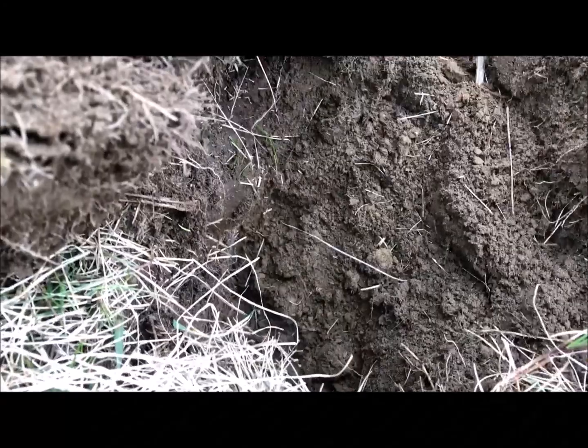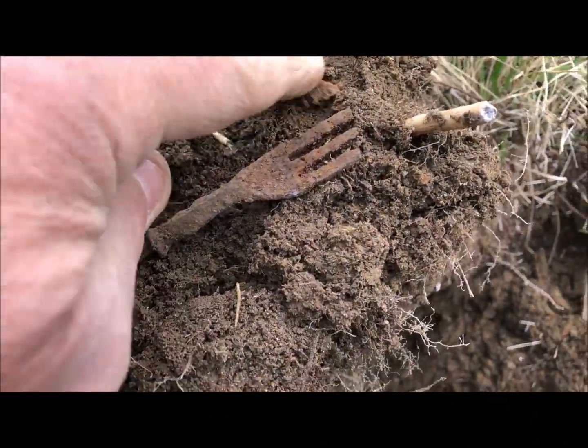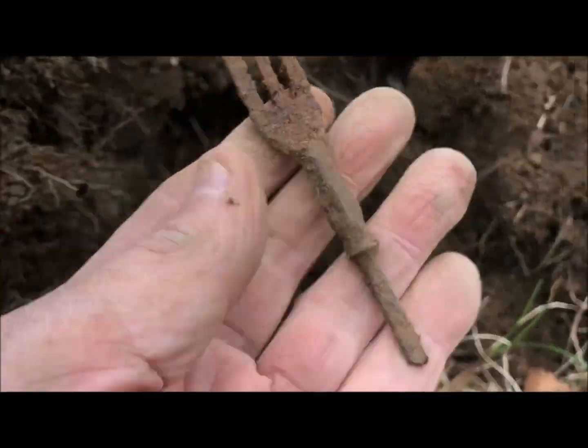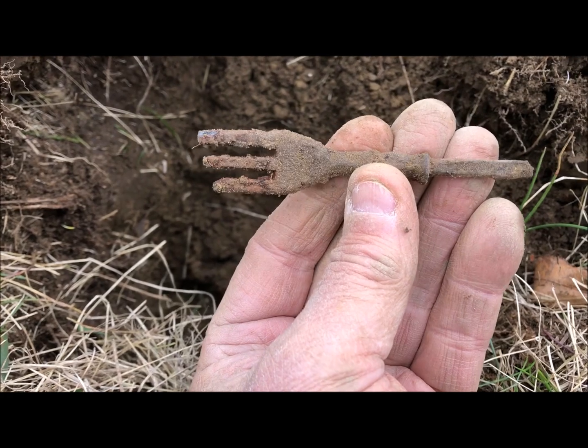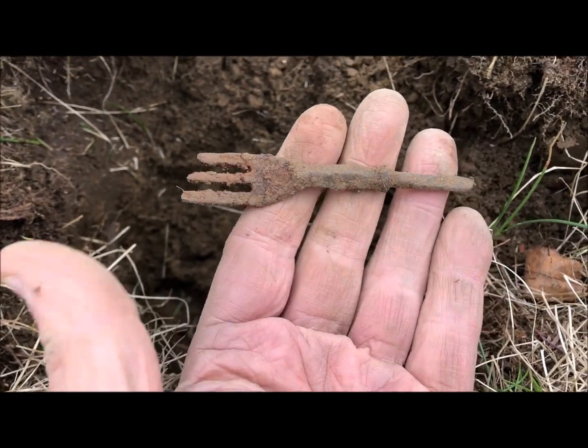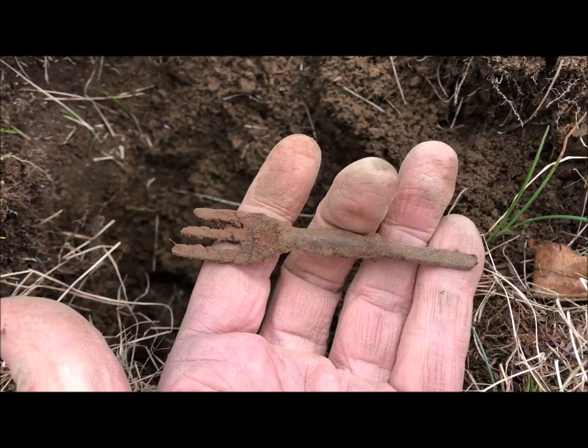This hill right here that I'm on is loaded with brick and pottery and stuff. Now there's a three-pronged fork — I've never gotten a three-pronged fork, I've always gotten two-pronged. Anybody know what the date of these things are?